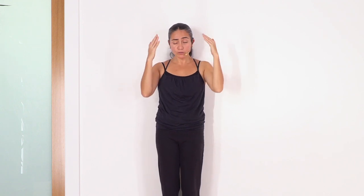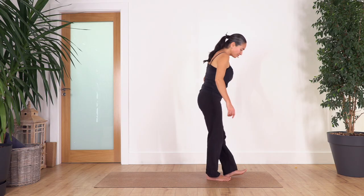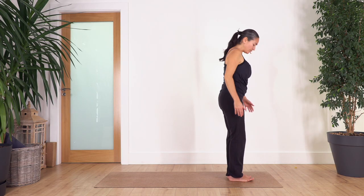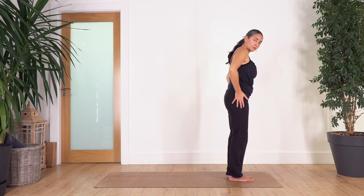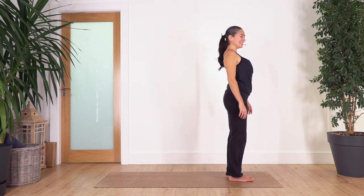Long, deep breaths will help the mind stay in the present moment, and also help us to release and stretch our muscles without pain. Let's start — we're gonna come to the top of the mat. Remember, don't try to be flexible; it's about releasing our body and having a nice stretch. We're gonna do a spine roll, standing with feet hip-width apart.